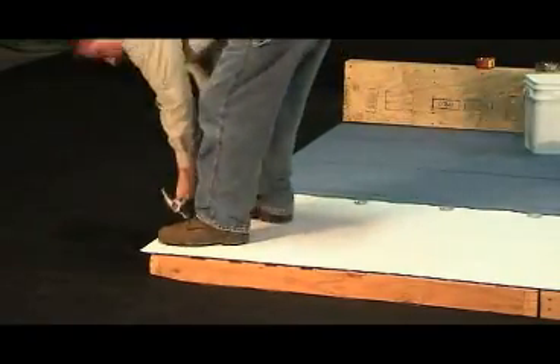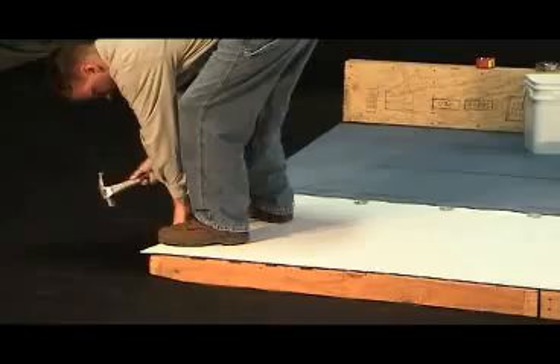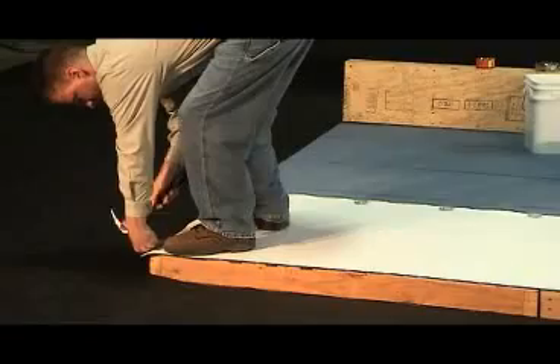Always try to keep all sheets wrinkle free for an aesthetically pleasing look. To achieve this, it is necessary to attach one end first and then attach the opposite end. Once both ends are firmly attached, continue to fasten all inseam plates.